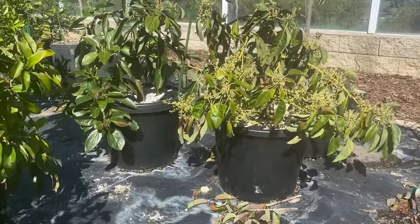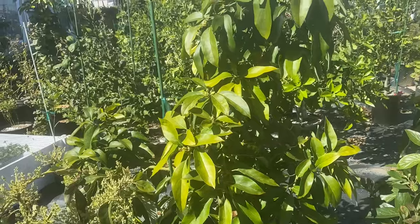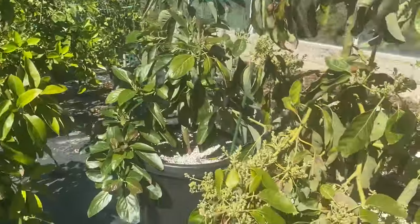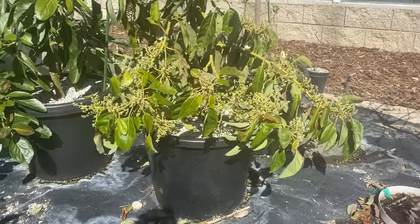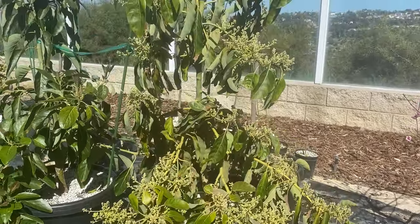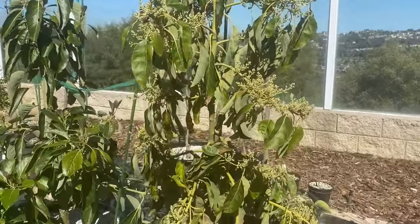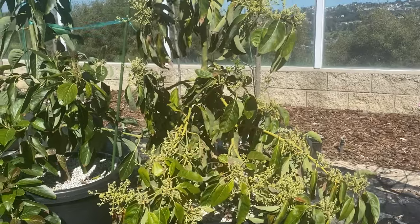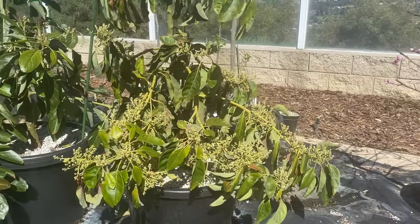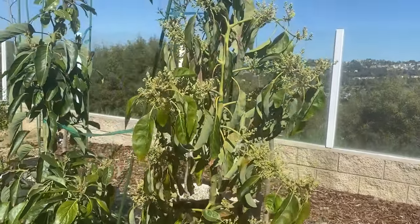Also in 15-gallon squat pots: a Gem and a Reed. They look different because they're going through different phases. The Gem looks a bit rough with yellowing leaves because it's currently flowering heavily. When those leaves fall off, it gives pollinators easier access, and it'll grow more avocados.